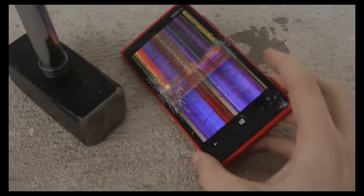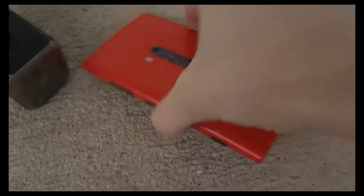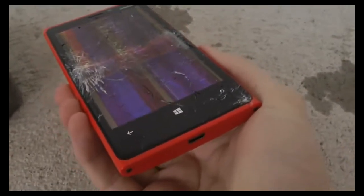Go ahead and do a final test here. This is what we've been doing with those other devices — like a 50 centimeter drop test as well. It's still not dead, it's still alive. I remember when I was doing this test with the other devices like the iPhone, Galaxy Note 2, Galaxy S3 — they all would be dead already right now.